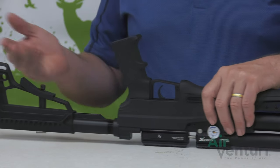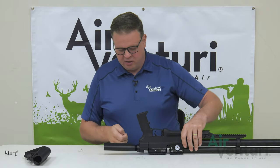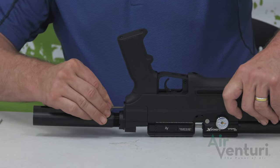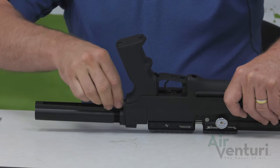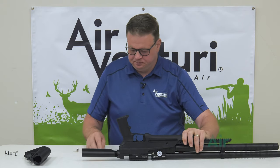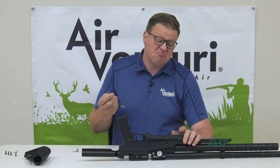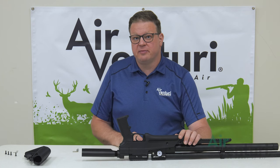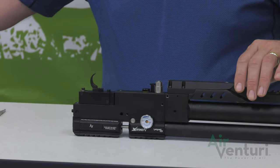Now we're going to take the butt stock off. A couple ways to do this — you can pull it all the way back or you can remove it right off the gun and set it aside. There are two screws here; you'll need the three millimeter Allen key for these. These can be a little bit difficult because you can't get a full rotation on it, so they can take a minute to get out. If you have a ball end three millimeter it helps a little bit — this is kind of the most cumbersome part of the whole process. The ball end works a little bit better than the included three millimeter. Now we'll just lift the stock off and set that aside.